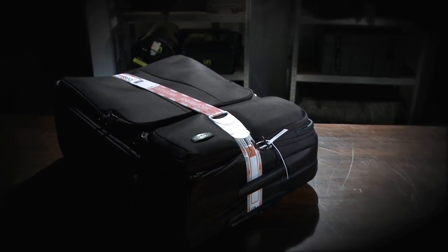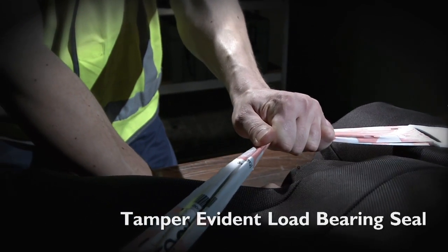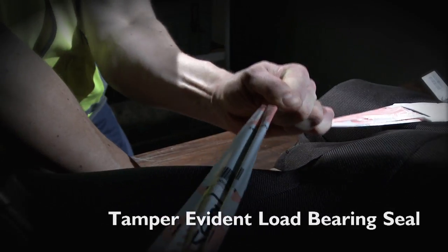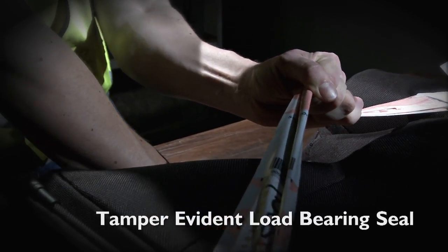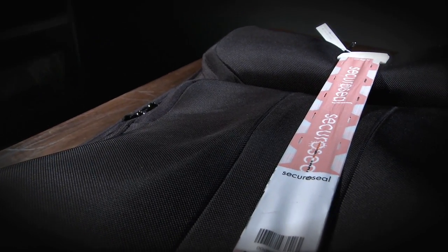So how does SecuraSeal work to protect your luggage? SecuraSeal has a tamper-evident, load-bearing seal — tough enough to securely strap your bag closed and designed to withstand significant force. Once sealed, tampering in any direction is very obvious.